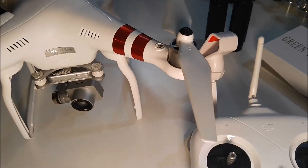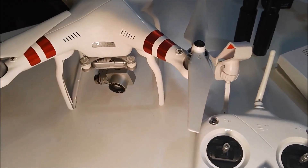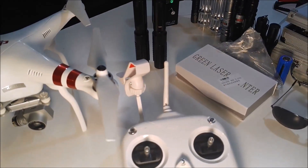I'll show you the footage that I recorded last night. I was flying the drone at about 300 feet, shone the laser pointer at it, and you'll see what results we get.